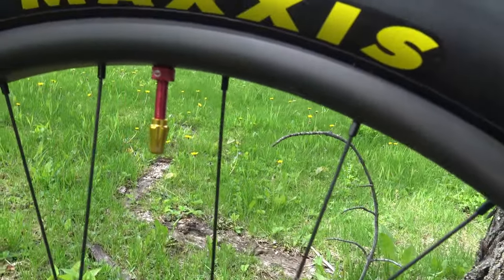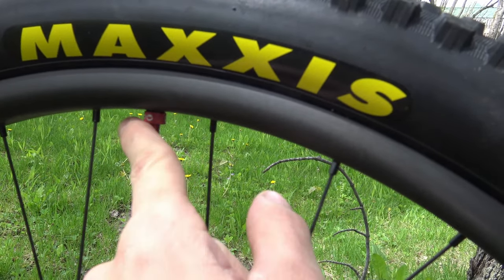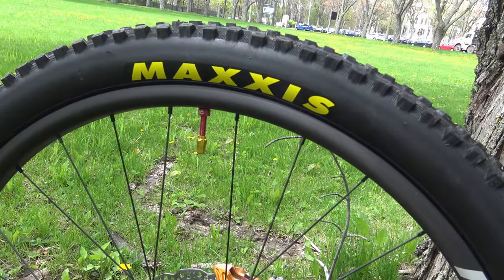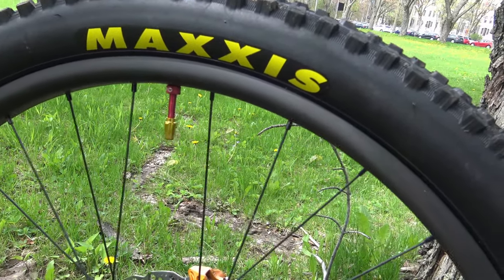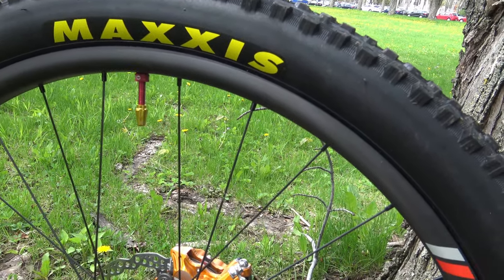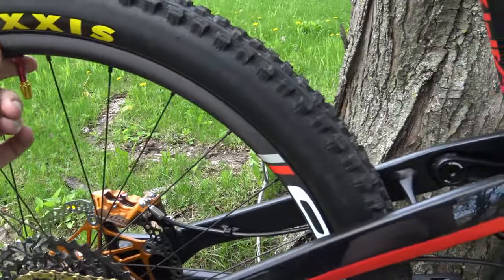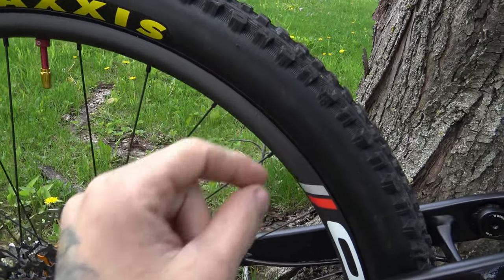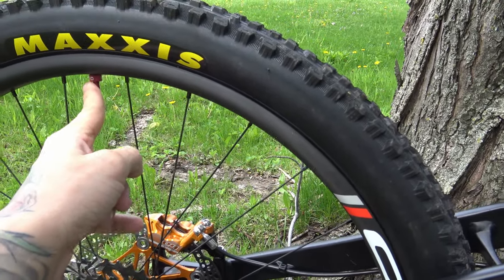I installed Cush Core inserts, which I did last night. If you want your enemy to suffer, ask them to install a Cush Core. It took me about two hours for the first one and 15 minutes for the second — I think I just learned how to do it. The secret is a lot of soapy water.